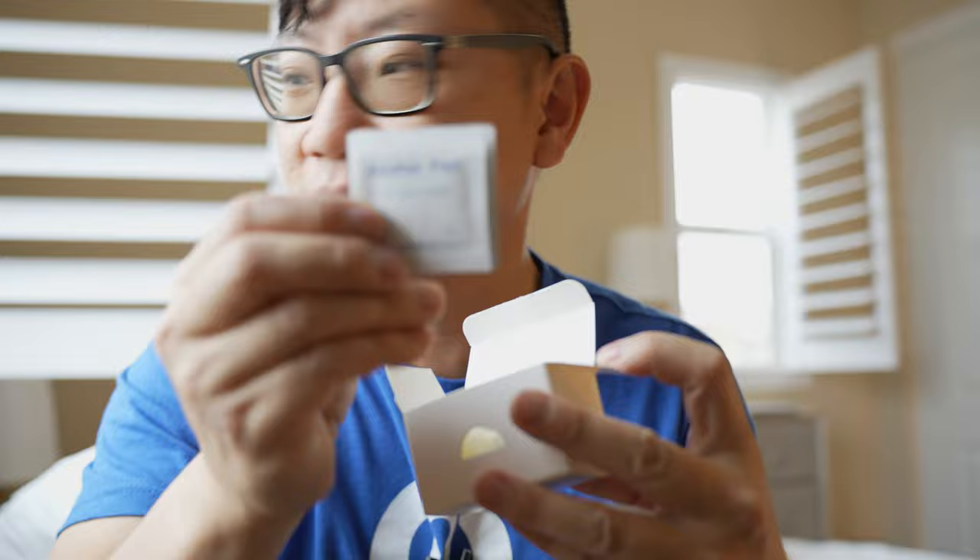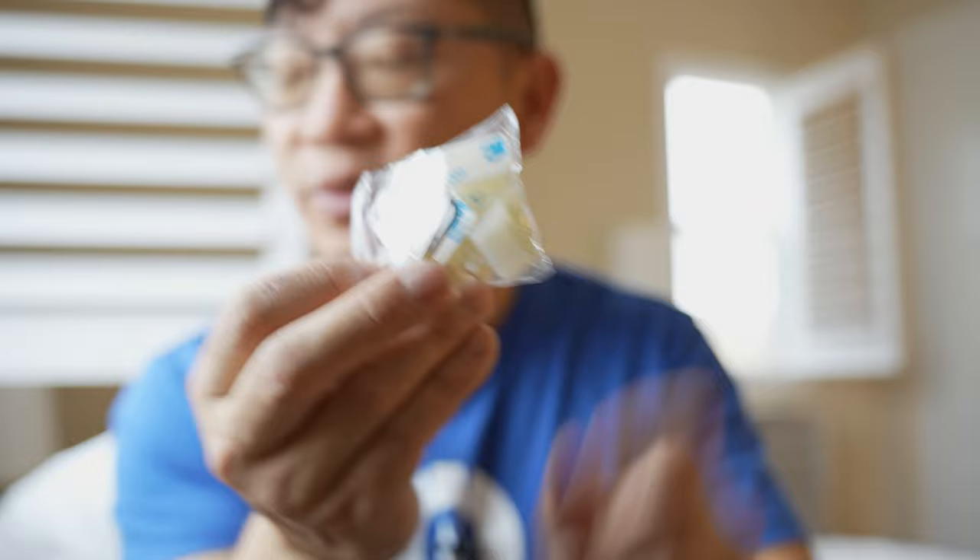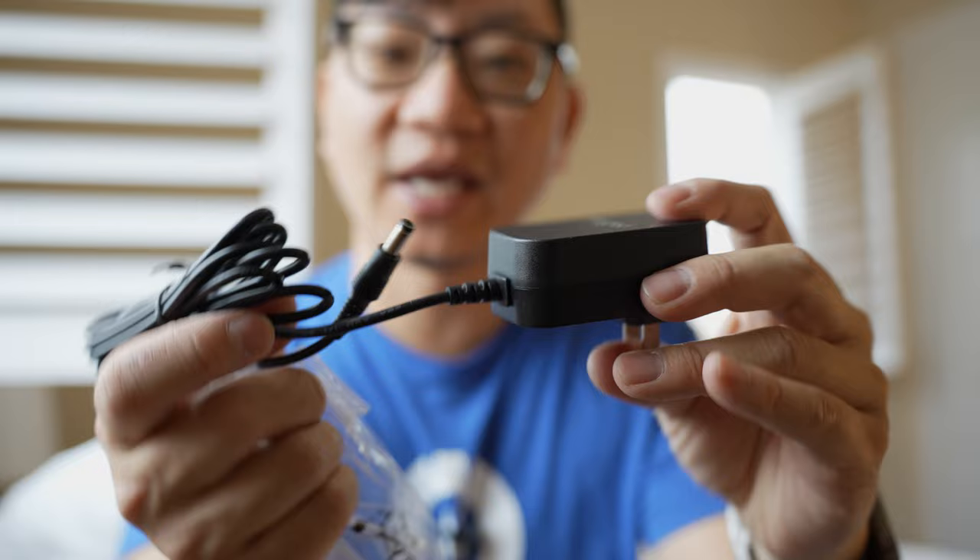Inside the box there are several components. First are the mounting strips, which include an alcohol pad to clean the surface. There's a reset pin, very typical of what you'd use on cell phones, and 3M clips that attach to the back of your TV — these won't destroy or damage your TV. There is also the AC adapter, which runs at 12 volts, 1.7 amps — that's how much energy it could potentially consume.